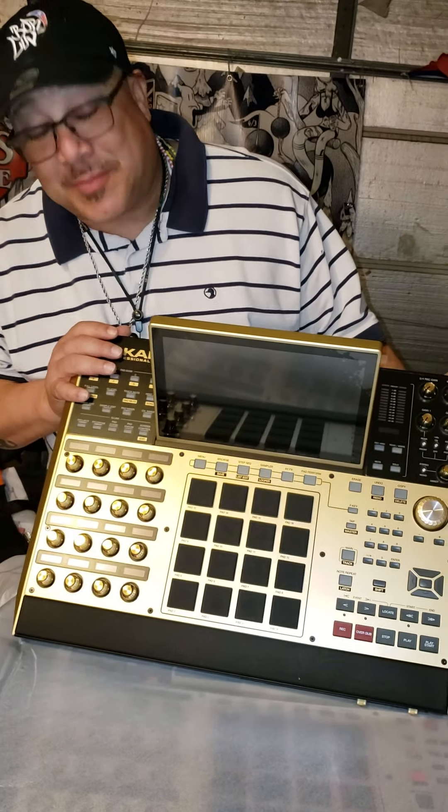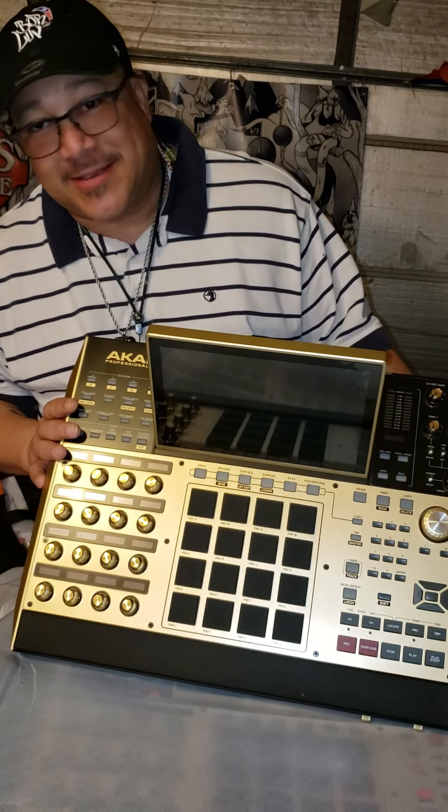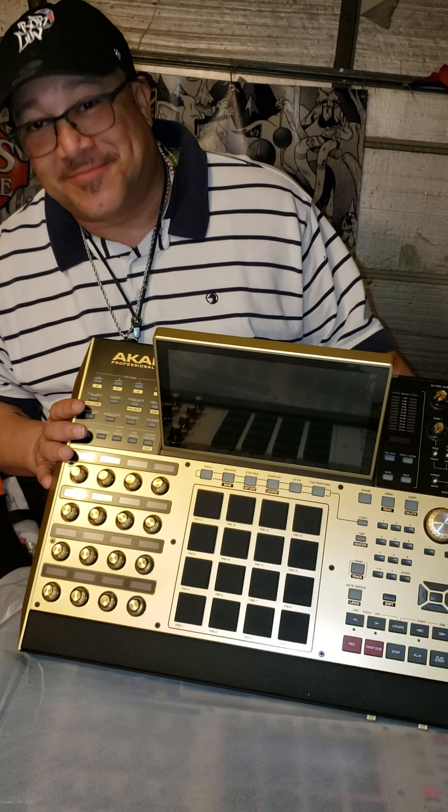New additions to the family. Vision quest — this is for us too, you know what I'm saying. The MPC-X, y'all. Can't wait to fire up. And I'm out.